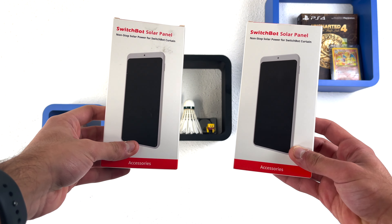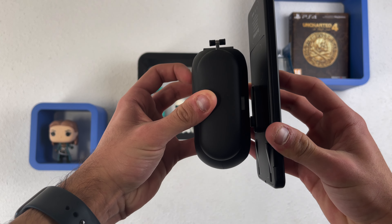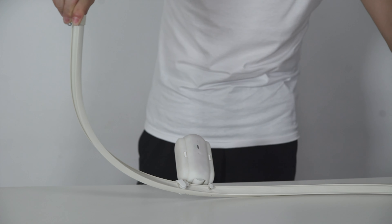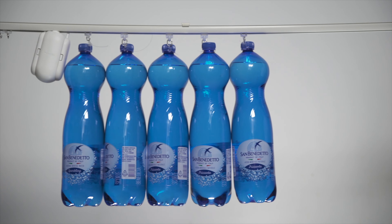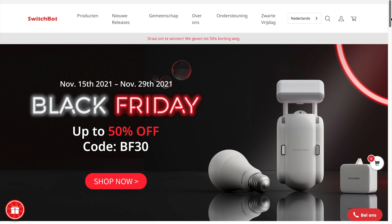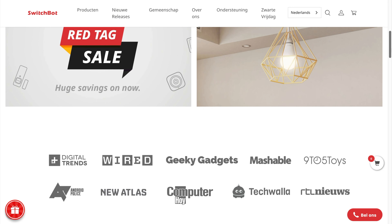Another cool thing about the SwitchBot curtain is that you really should buy the solar panel, because it is highly recommended — you don't want to detach the curtain device every time the battery gets low. I highly suggest buying the solar panel so you don't have to use the cable every time. We also have three types of SwitchBot curtains: the iRail, a Rod, and a URail, depending on what type of rail your curtain uses. There are also two colors: black and white. The SwitchBot curtain looks amazing and is a recommended product for your smart home, though it is a bit pricey. There's currently a big Black Friday sale, so definitely check their site out — I'll leave a link down below.